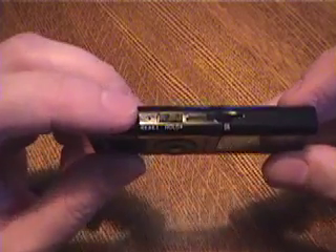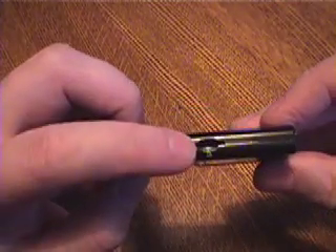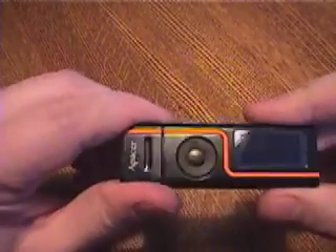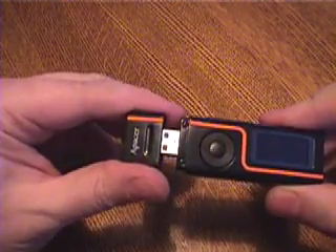On the top we have a hold button, a reset button, and a slot for a micro SD card. It can take a one gigabyte card. Pull this tip off and there's a standard USB plug. Power up the unit — as long as the hold button is off — by pushing the play button in the middle.